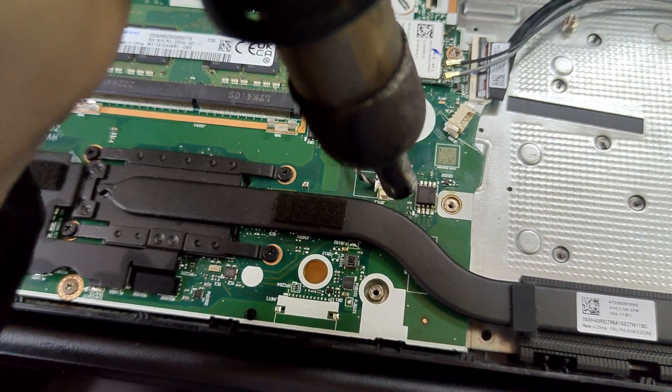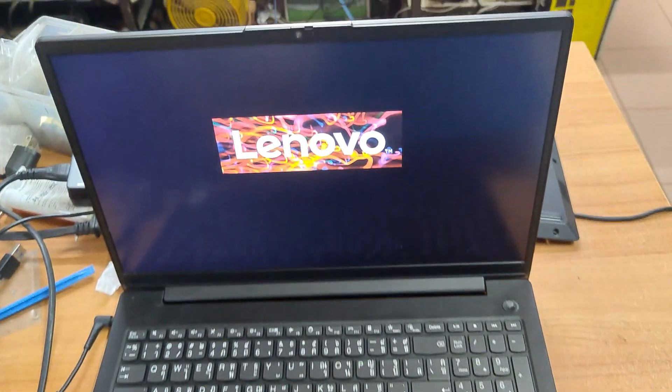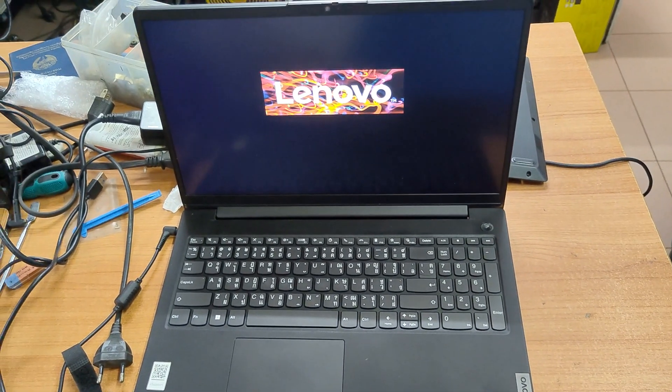There you have it — troubleshooting the Lenovo V15's no display issue like a pro. If this video helps you, hit that like button and subscribe for more tech tips.